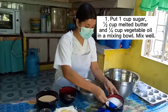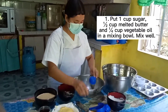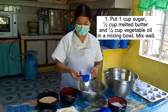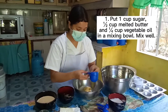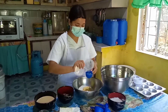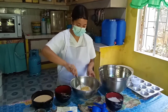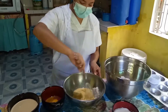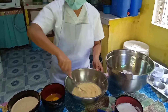Step 1. Put 1 cup sugar, 1½ cup melted butter, and ¼ cup vegetable oil in a mixing bowl. Mix well. To add flavor and moisture, fat combines with sugar during creaming to add lightness by trapping air that expands during baking. This lightness makes the quickbread tender, forming a finer grain in the baked quickbread.